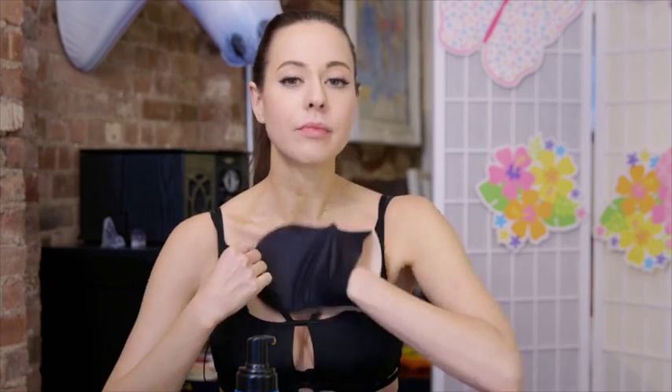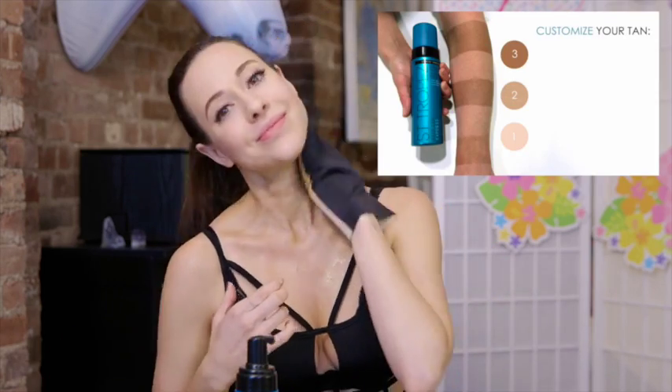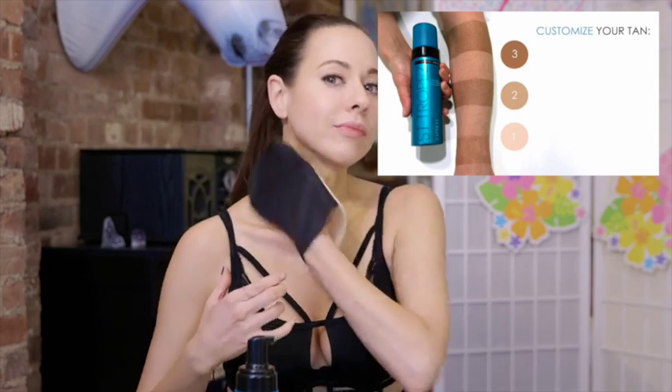Last month I was in Sephora and came across this new formula of St. Tropez foam bronzer. I've been putting this to the test to see if it's worth the 44 bucks. I don't have to wait for the formula to fully develop — this advanced formula works simply: one hour for a light tan, two hours for medium, three hours for a deep dark.